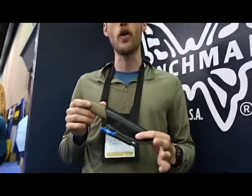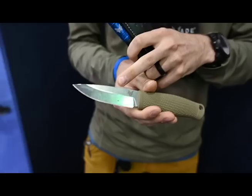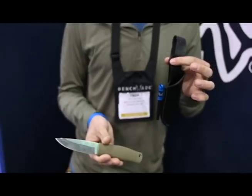Staying on the 3V train, something you guys may have seen before is our 200 Pucco. This knife is a fixed blade bushcraft knife. We have an overmolded Santoprene handle, 3V blade, and your traditional bushcraft leather sheath with the dangler.